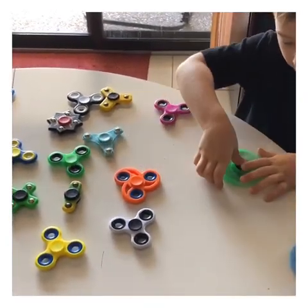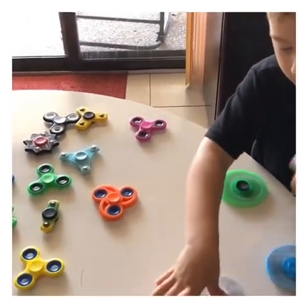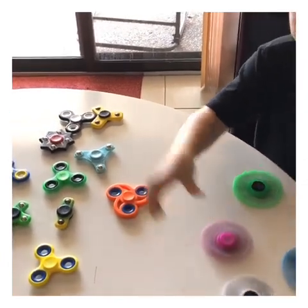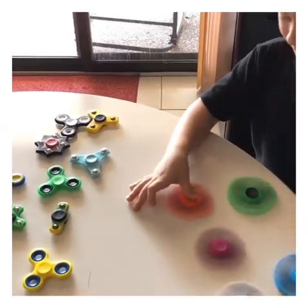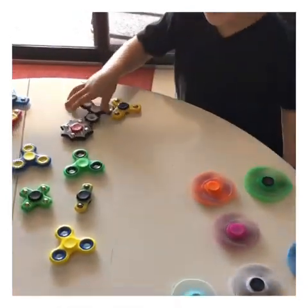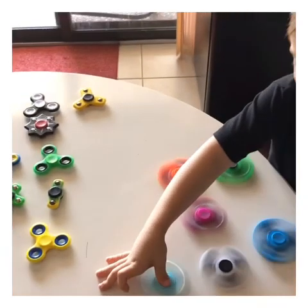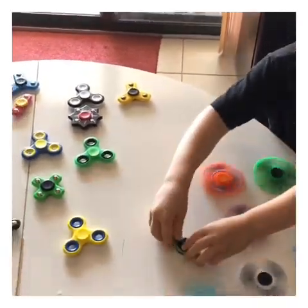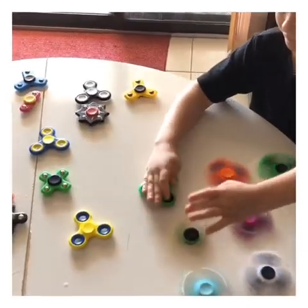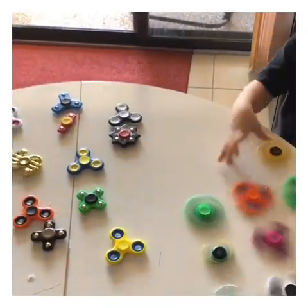The blue one is going, now the green one is going. White and black spinning, pink spinning, orange and blue spinning, teal spinning, yellow and green spinning. Yellow and green spinning, green one spinning, yellow one spinning.